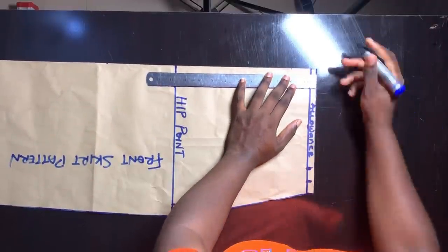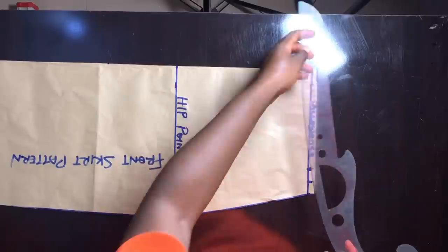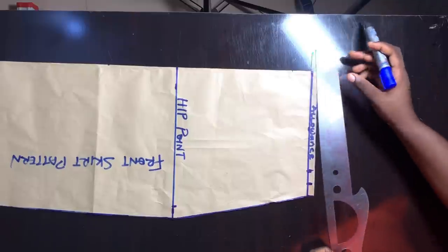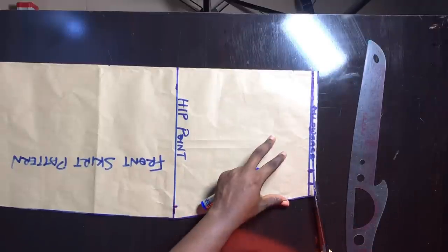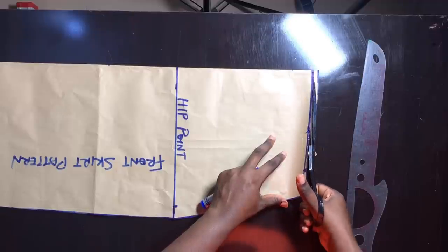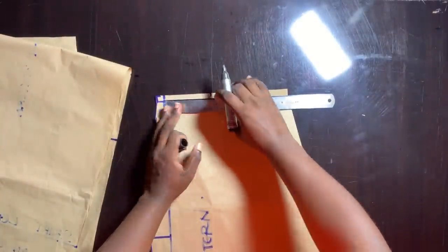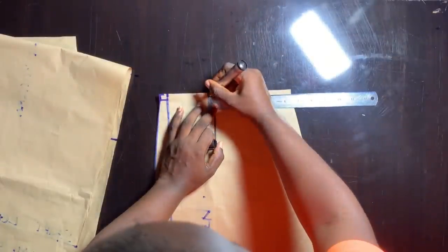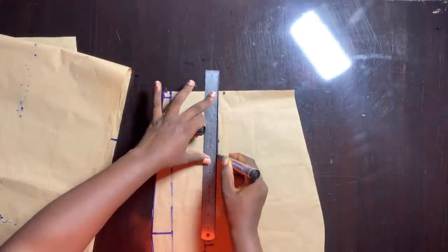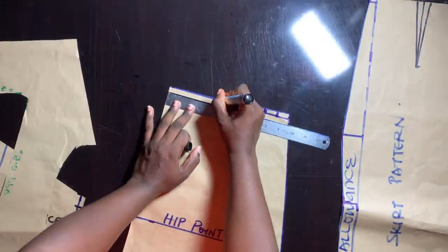There's one more thing we need to do on our front skirt pattern, and that is to eliminate the excess allowance usually found at the tummy area. We'll do that by going down 0.5 inch at the waistline, then use your curved ruler to connect from that point to the side seam area, and use scissors to cut that off — this eliminates excess allowance at the waist and gives extra fit. The last step in drafting this pattern is to add a dart. My nipple-to-nipple is 7, divided by 2 is 3.5, so I marked out my dart. We're working with a dart of 1 inch because we added 1 inch allowance for the dart.